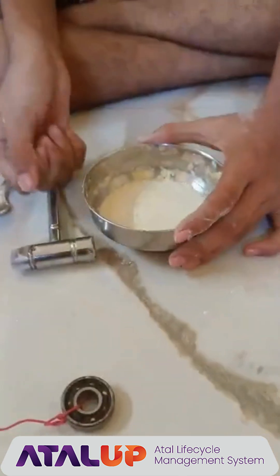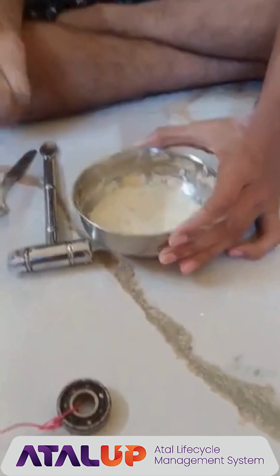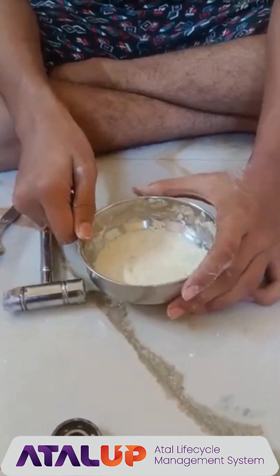Now we will hit this without our hand. See that it is acting as a solid.